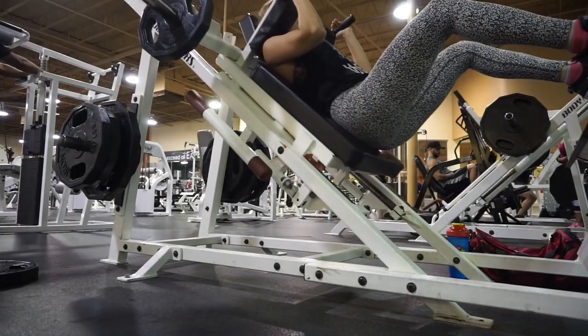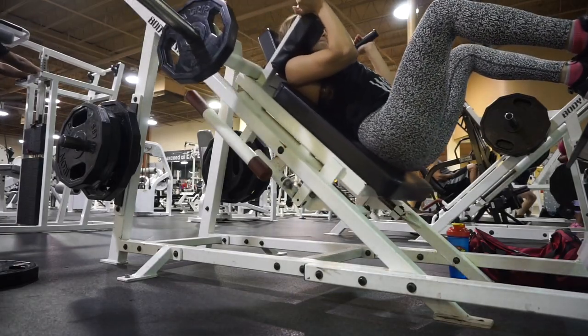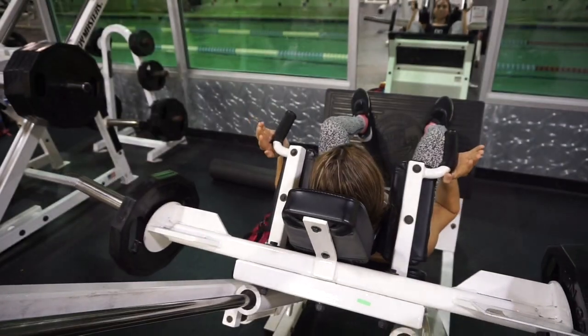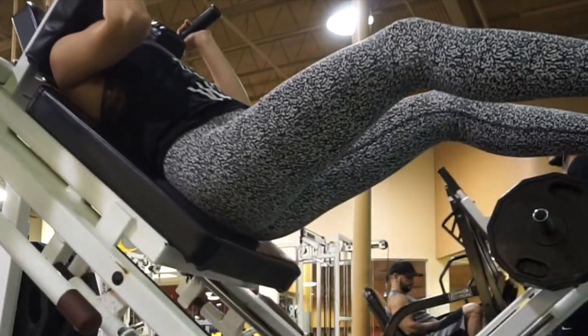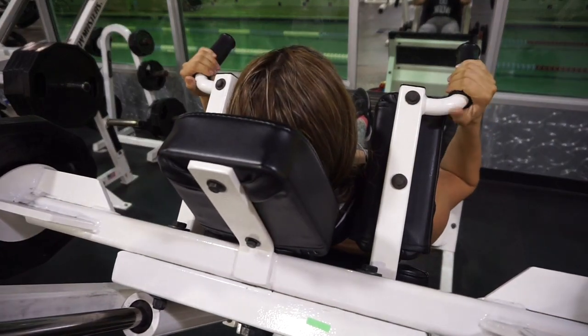Next is one of my not-so-favorite workouts, but I really do love how much it makes my underglute burn and feel amazing. These are a bit challenging because of the angle, but I am doing three sets of eight.